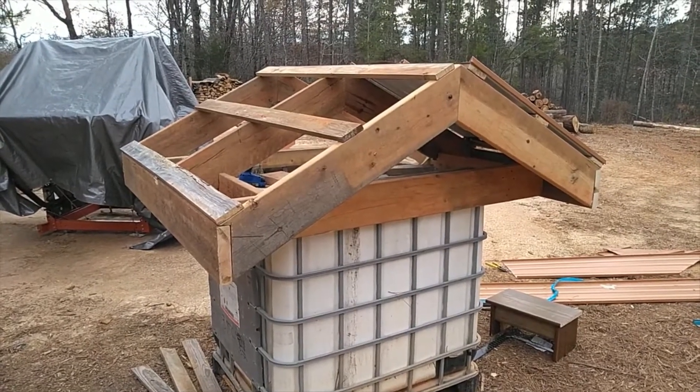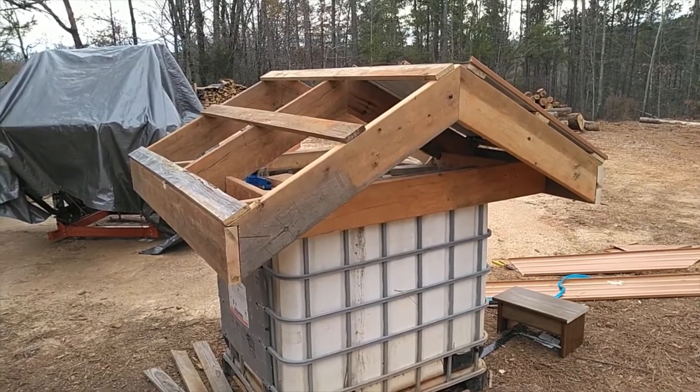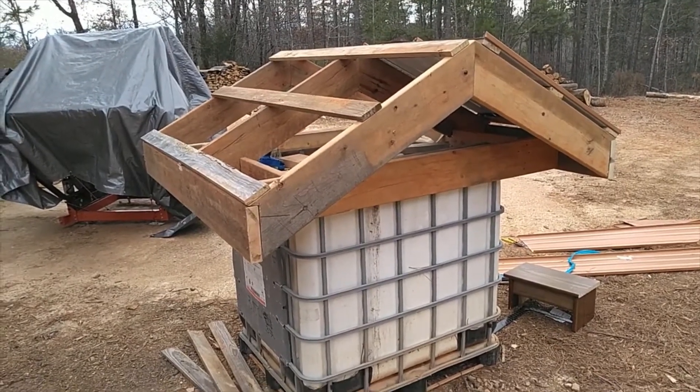Hello, this is Keith at Dawn Redwood Groves and we're working on the water tower today. We're going to be doing an IBC and I wanted to do a little rainwater harvesting off of this thing too.